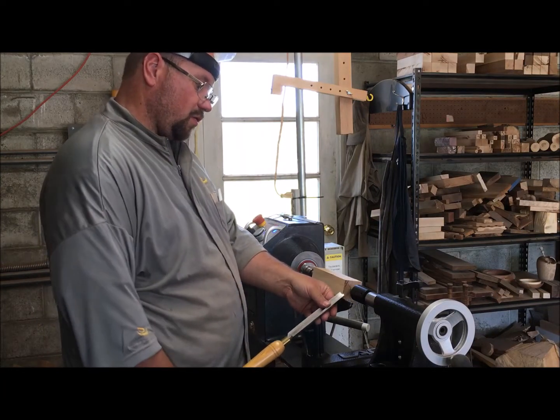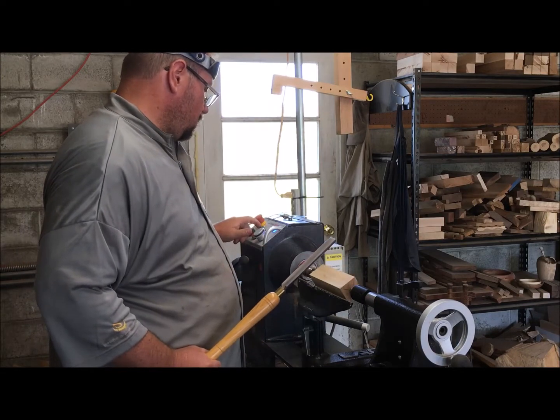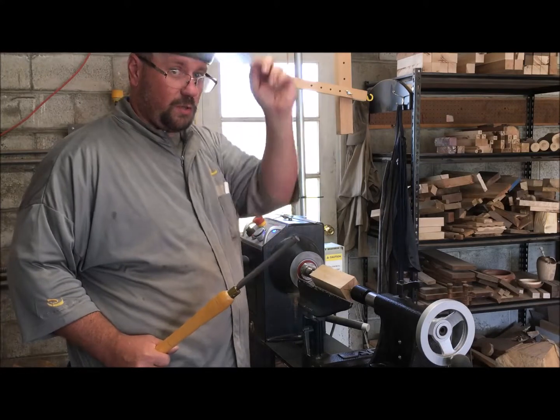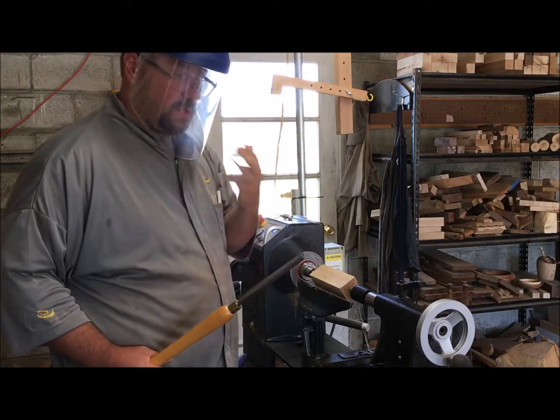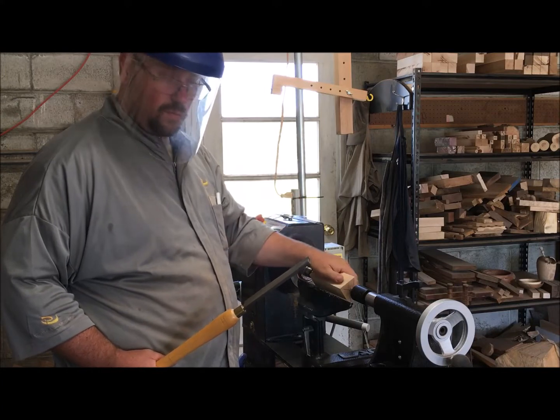Set the angle properly by holding the handle down low and then raising it up until you get the proper angle for your cut. Always remember that wood can come off the lathe, so I recommend using a full face shield, or at least eye protection if you're doing something smaller.